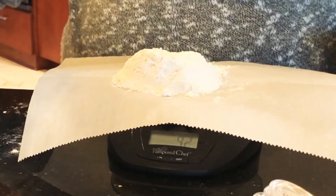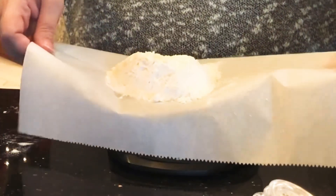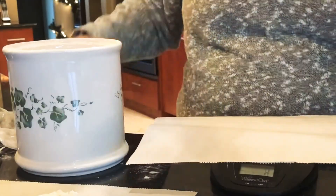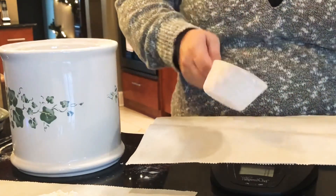Our first measuring cup weighs in at 91 grams. I'm going to take this off the scale and try another one. Our second measuring cup, measuring the same exact way with no variables, and this one is 96 grams.